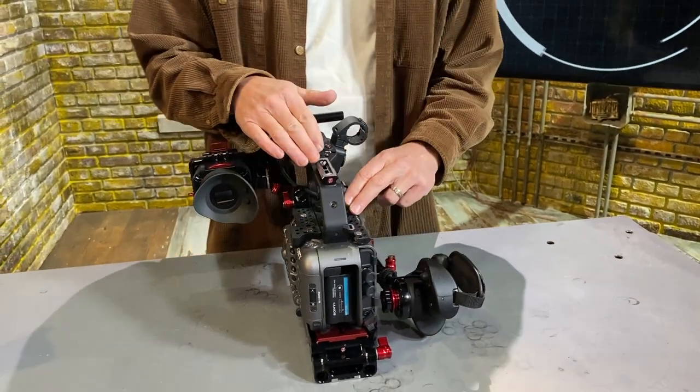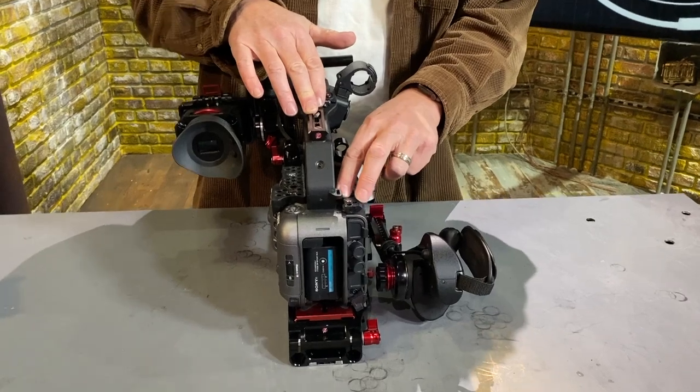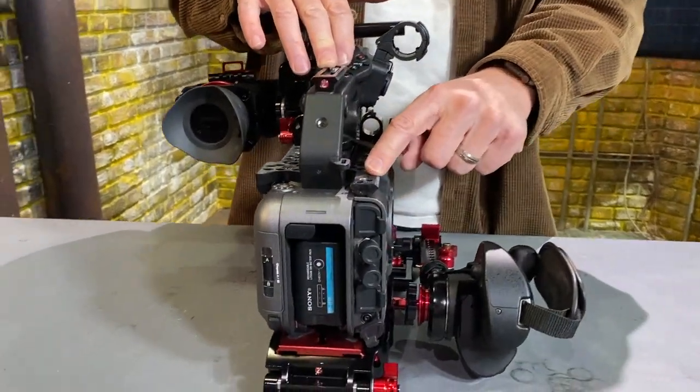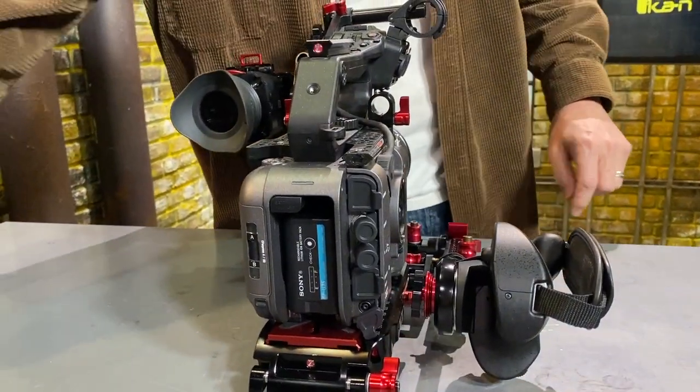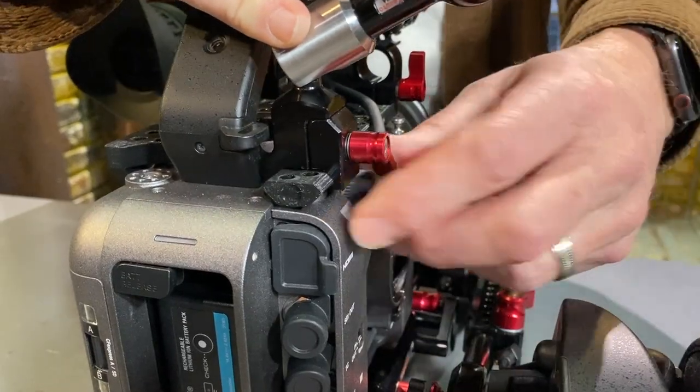The other cool feature about this top is that we've integrated Z-rail, which is a NATO-style rail to the back here, which will allow you to mount arms and other accessories like this for monitors or whatever it may be.